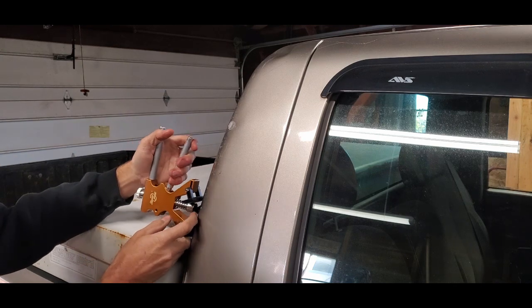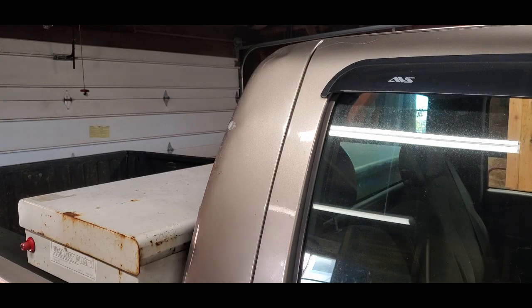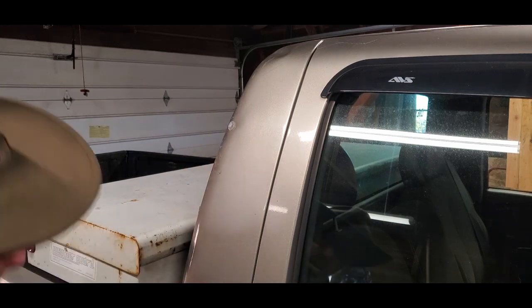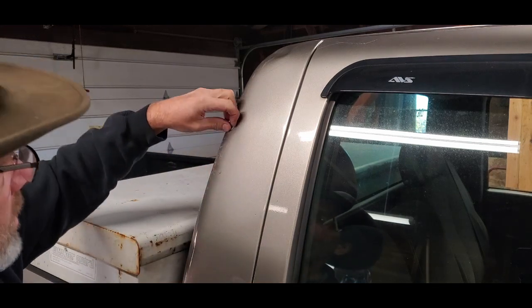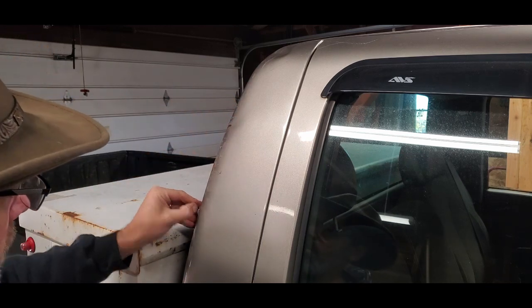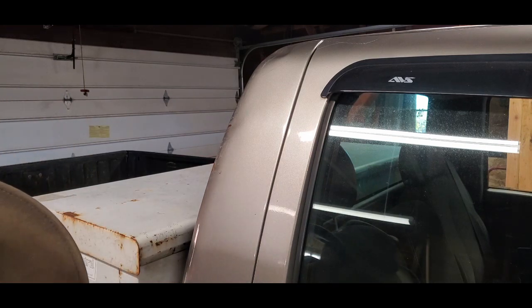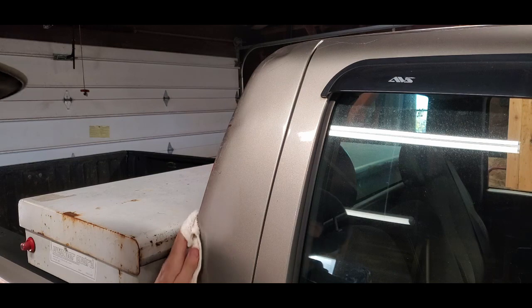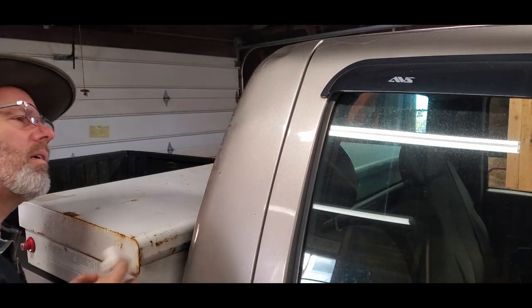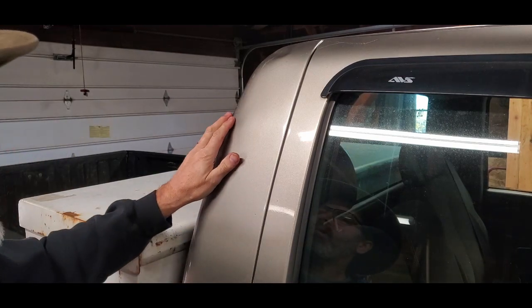Now I know from watching lots of videos on this — this is not a quick process. You don't just throw something on here once or twice and bang, bang, boom, your dents are perfect. But I can tell from my angle that I'm definitely getting some improvements on here already, which is kind of exciting. From where we were, we've made some progress.